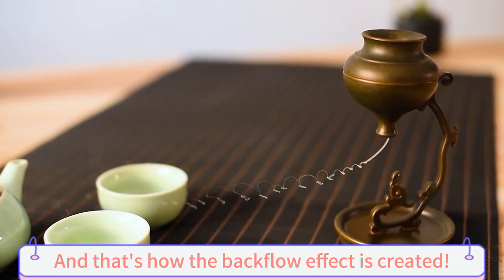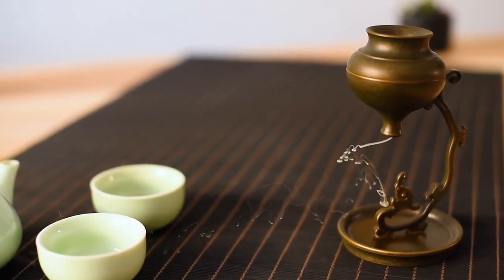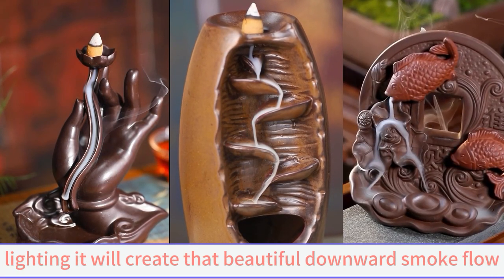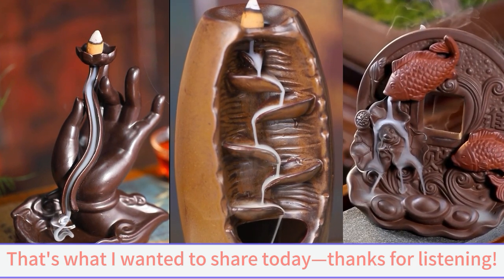And that's how the backflow effect is created. Whether it's a hollow cone or a straight tube, lighting it will create that beautiful downward smoke flow. That's what I wanted to share today. Thanks for listening.